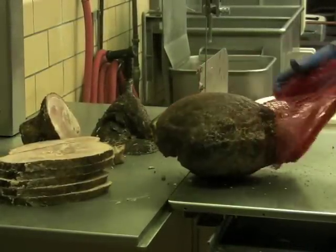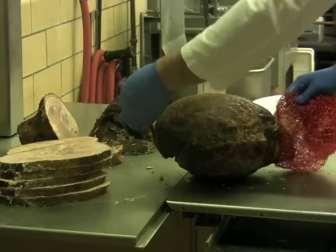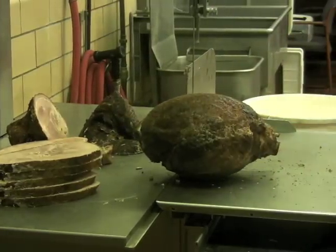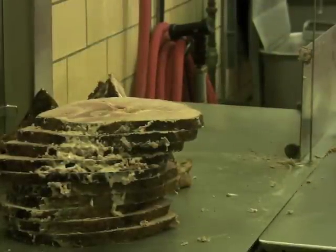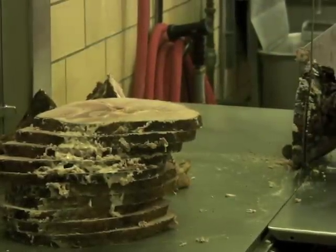After cooling, the hams are removed from the netting and cut in half by a saw and trimmed by hand. While some hams can be sold whole, some can be sliced and sold in 1- to 2-pound packages.